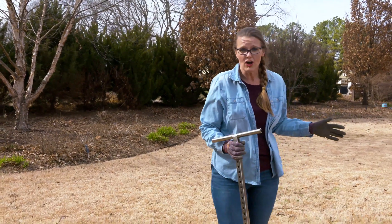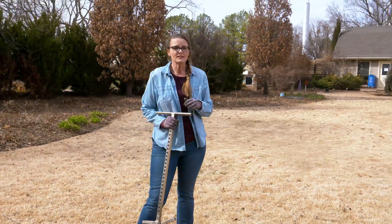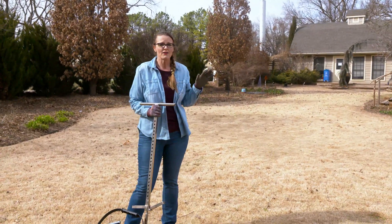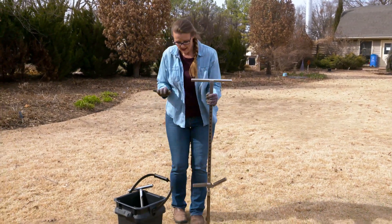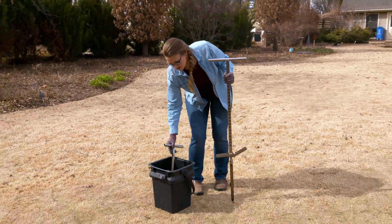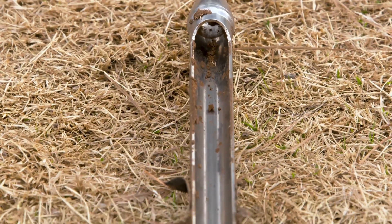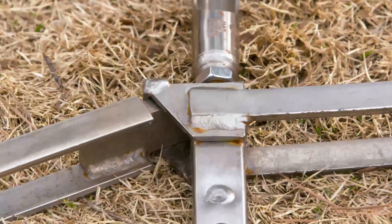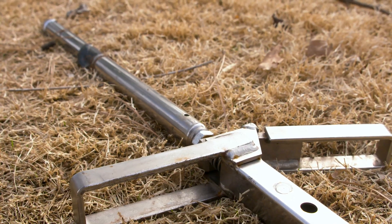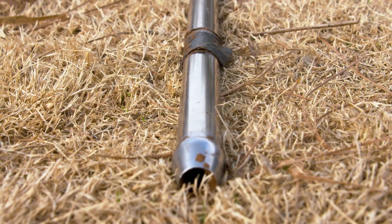Today we're going to start here in our lawn. In any area, you want to take about 15 to 20 cores. If you go to your extension office they likely have a soil probe you can borrow — they come in different sizes and styles. There's even a sweatless version that you can hook up to your drill and simply drill those cores out, depending on how hard your soil is.